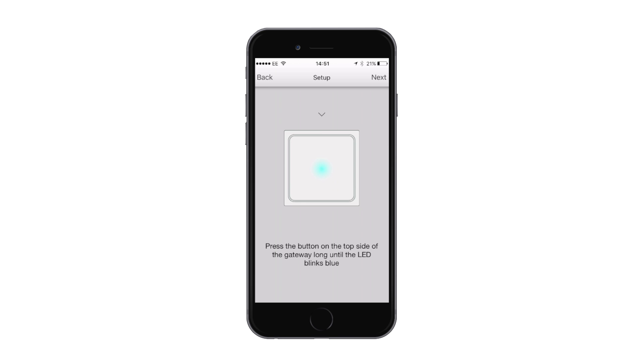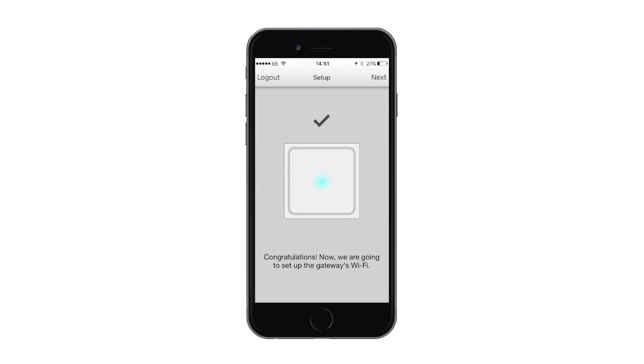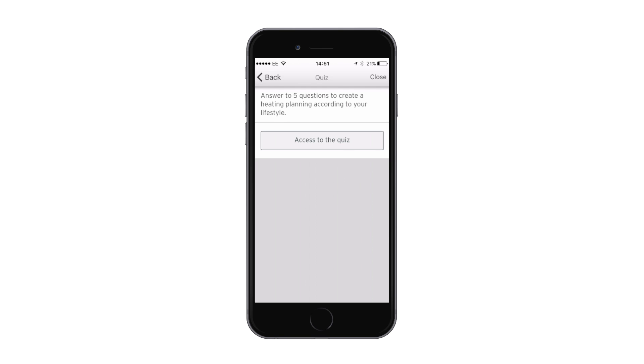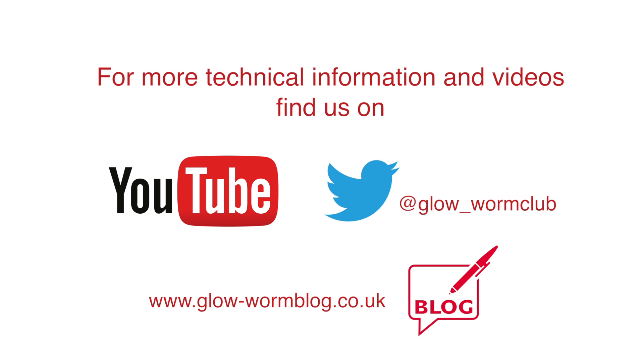Once the blue light on the gateway starts flashing, click next on the app. The app will then search for the gateway, which will be displayed as 'heating gateway'. Select the gateway, and then it's time for you to log out for the homeowner to log in. Connect to the internet and fill out the questions for their personal heating preferences. For more technical information, subscribe to our YouTube channel.